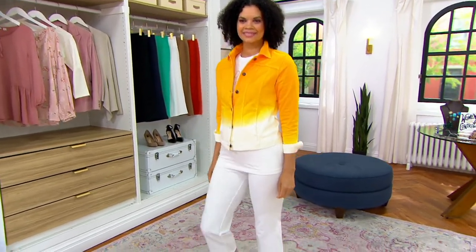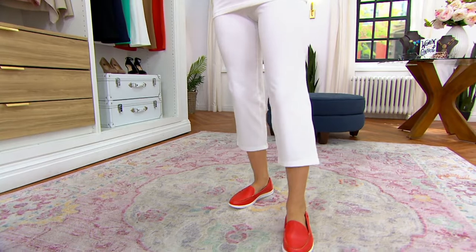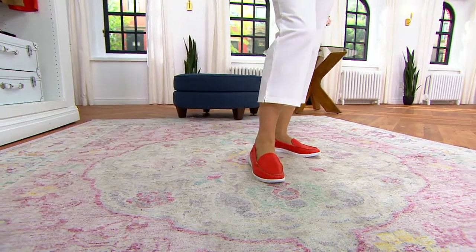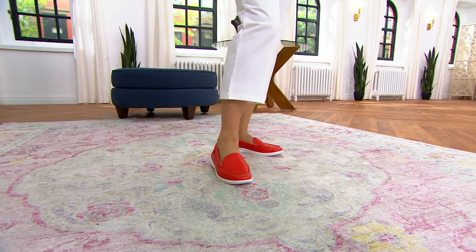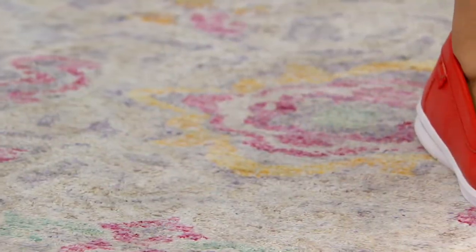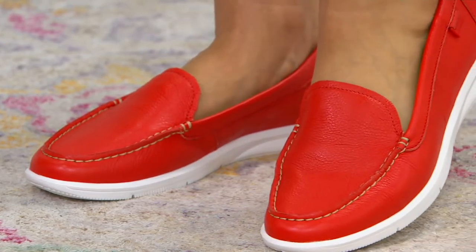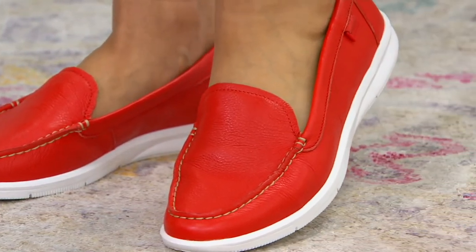You're looking at Michelle wearing the Today's Special Value Pants — the Women with Control tummy control full leg crop pants. She has them on in white. That little jacket is an Attitudes by Renee jacket. Her whole outfit is perfect summer vacation ready, including the shoes.